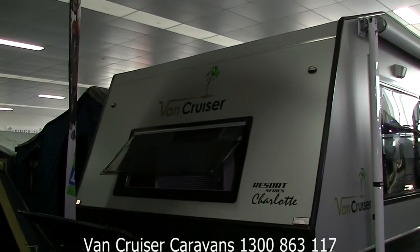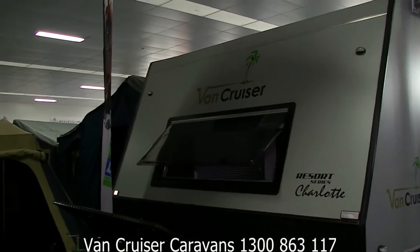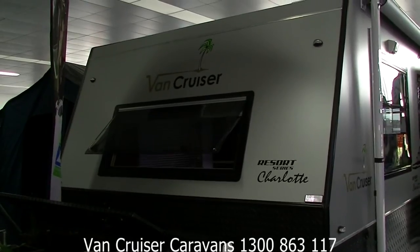Good afternoon and welcome to VanCruiser Caravans. Here today we are doing a small video on the VanCruiser Charlotte Caravan. It's a 15 foot single axle caravan.